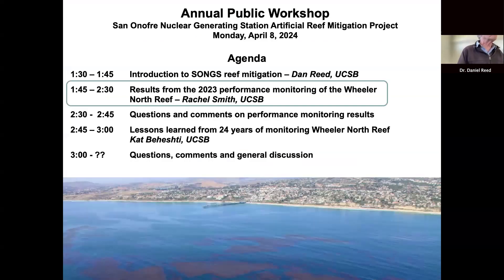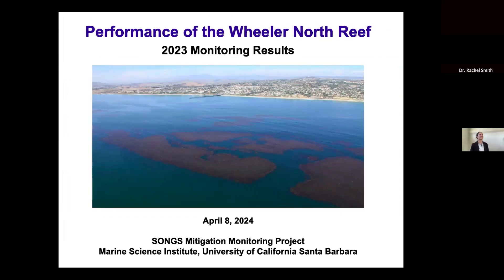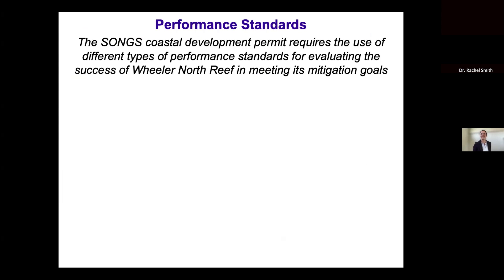Now you'll hear something other than just the history — you'll hear about how the project has actually been doing the last year or so. Good afternoon, everyone. I'm Rachel Smith, an assistant researcher with the SONGS Mitigation Monitoring Program, and I'm excited to share the 2023 monitoring results for the performance of Wheeler North Reef. As Dan mentioned, the goal of Wheeler North Reef was to compensate for the loss of kelp habitat caused by the operations of SONGS.